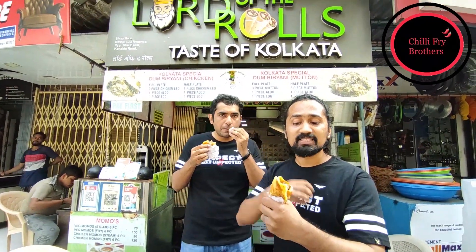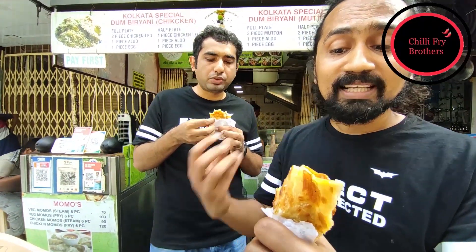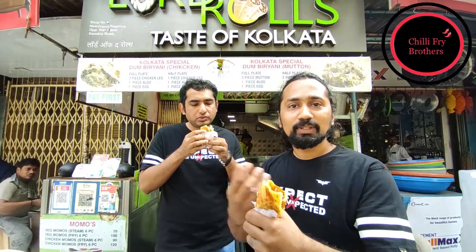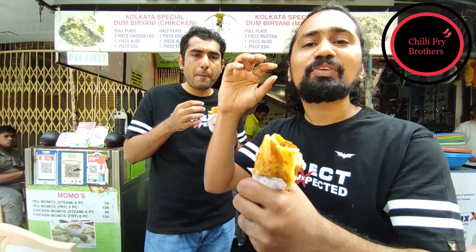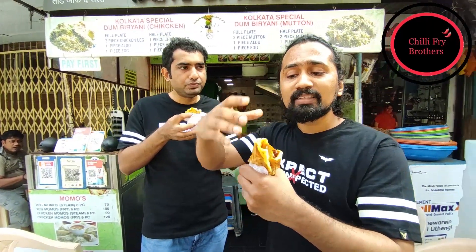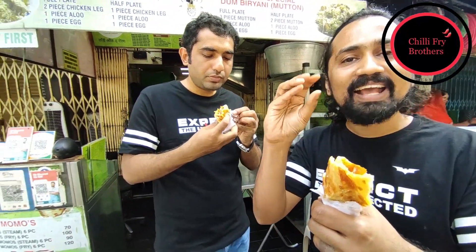If you look, it is marinated very well. That is why you can feel the masala even after taking a bite of the chicken. What I really like about it is the creaminess, thanks to the mayonnaise. There is an egg which is coated, and that is why it gives you a fluffy soft bite. As soon as you bite, you can feel not only the outer covering of the roll but also that egg-coated fluffiness.